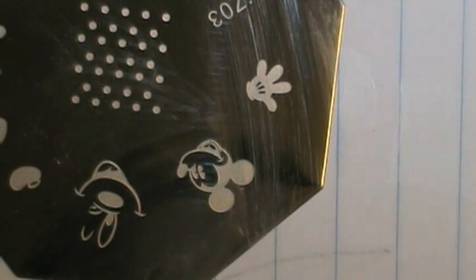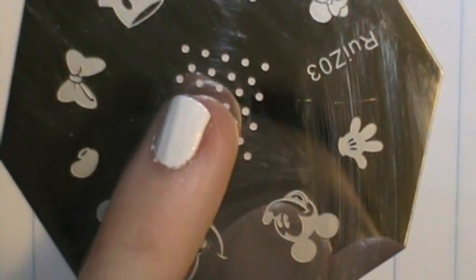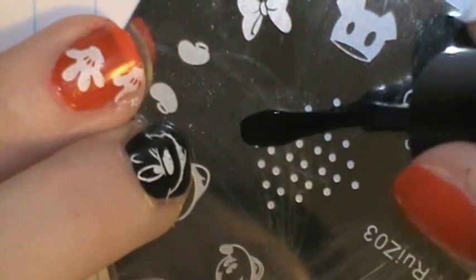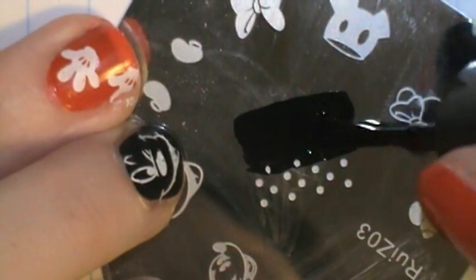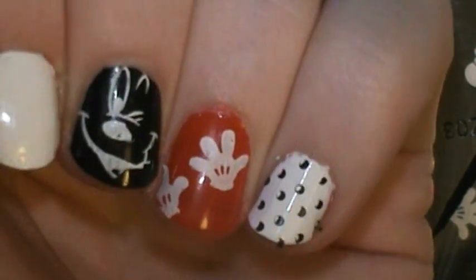I'm going to stamp the little dots in the middle here on my pinky and I'm going to stamp those in black. I'm getting spots all over. Let me clean that off.